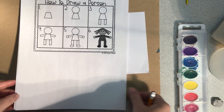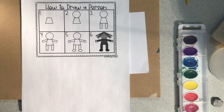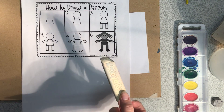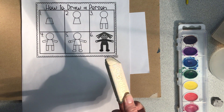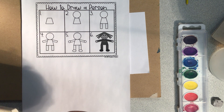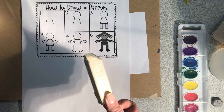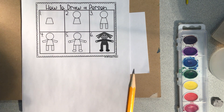You can do this with sidewalk chalk like the project says — sidewalk chalk that looks like this — but you don't have to. You can do it with markers, crayons, anything that you have. I think sidewalk chalk would be fun, but if you don't have sidewalk chalk, we can just do it with a pencil.